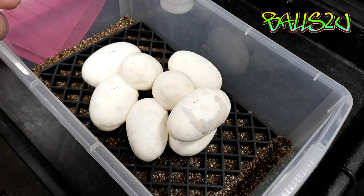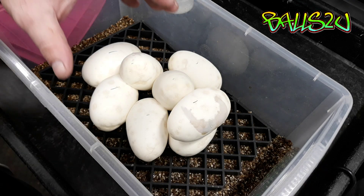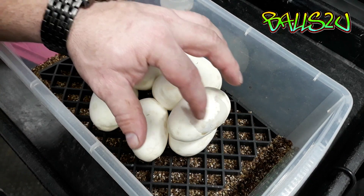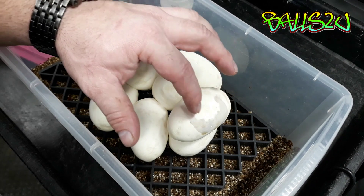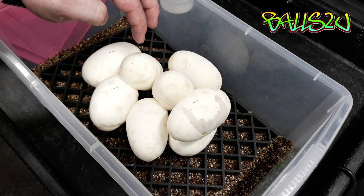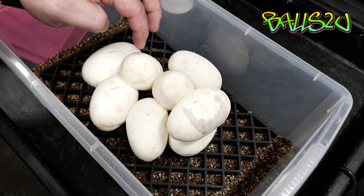These are the eggs that I took off Jasmine the other day and as you can see we've got this window forming. This isn't a good window. We've also got a little spot here on this egg that we're going to look at as well.